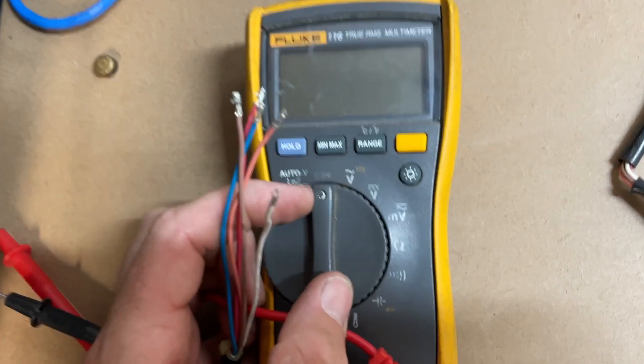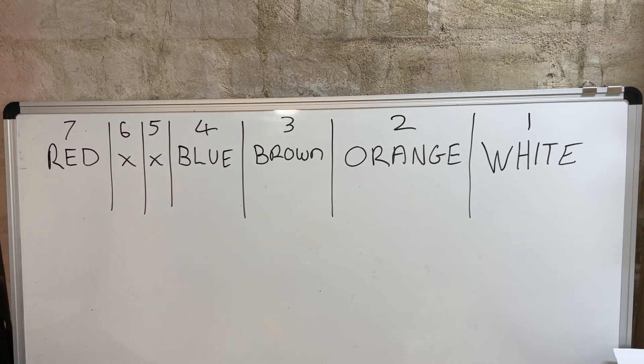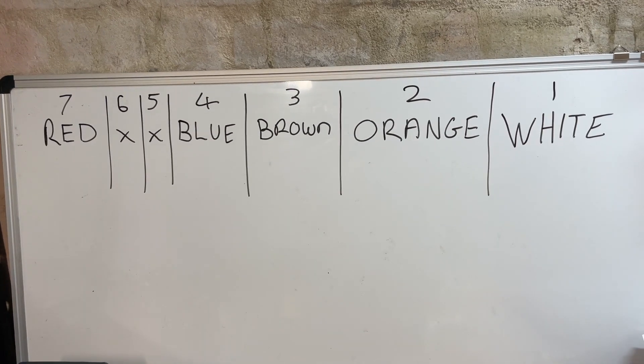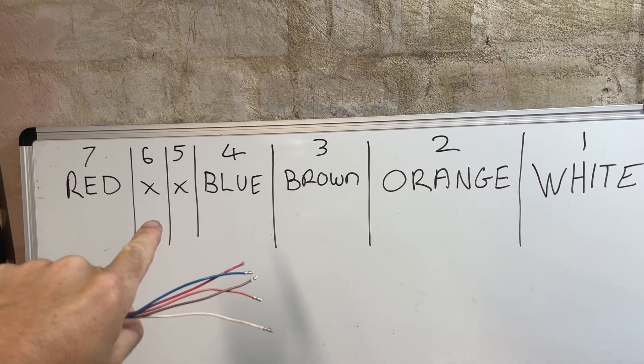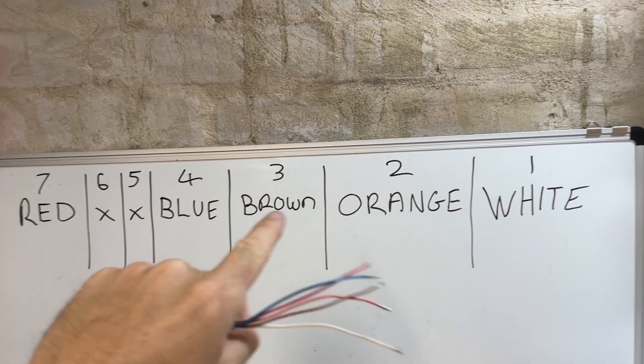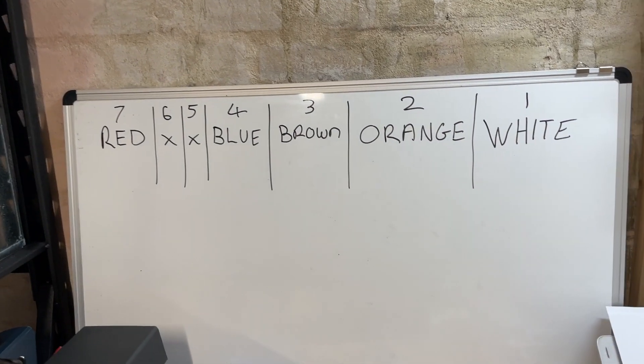We're going to put the multimeter onto ohms. Basically, if you're working on Daikin, this is what you do. On the plug, you have red and then a space, space, and then blue, brown, orange, white. Use this video when you're out in the field as a reference.